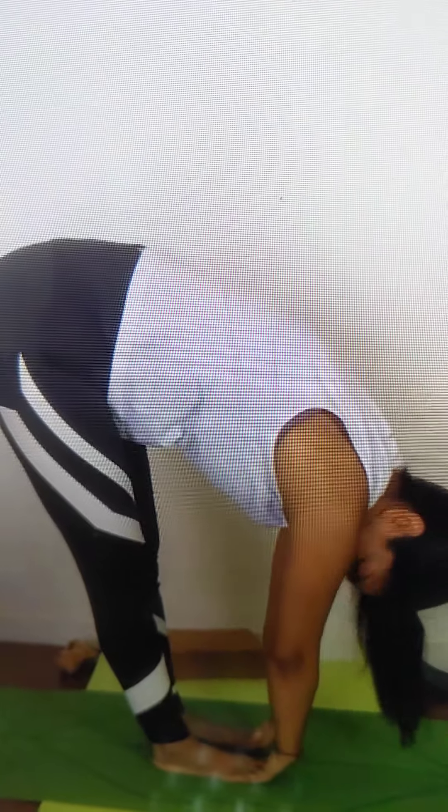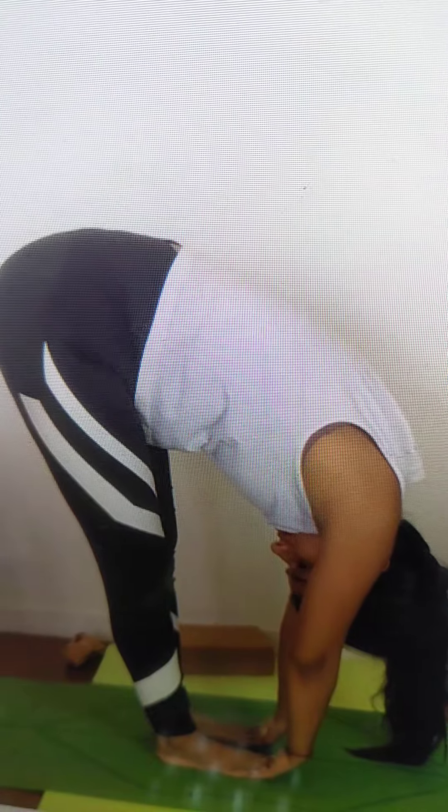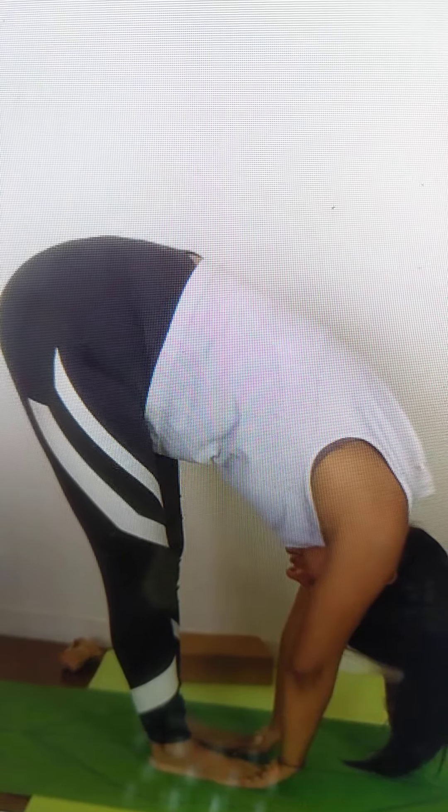Straighten your knees. And now exhale, fully bend down. Hold your toes. And if you're more comfortable, you can place your hands under your feet and stretch your head down. Inhale. Exhale. Stay here. You may be feeling a lot of pain or maybe uneasiness behind your thighs — we are working on our hamstring at the moment.